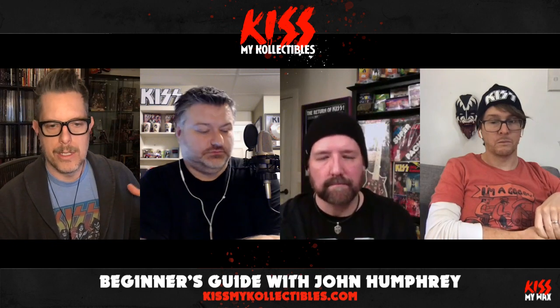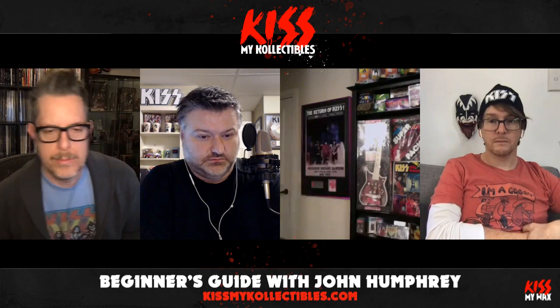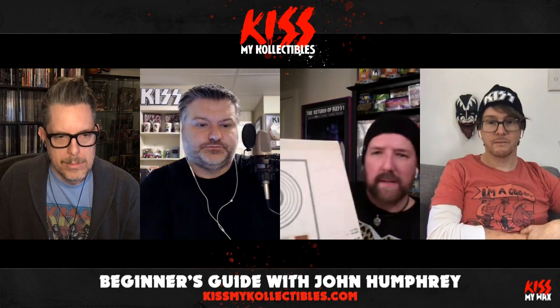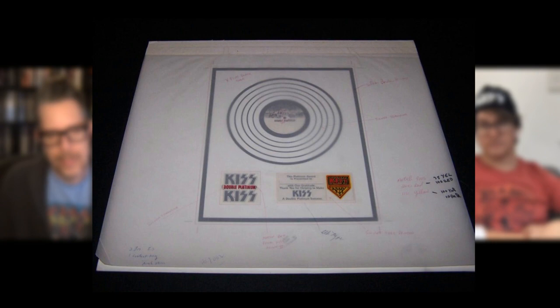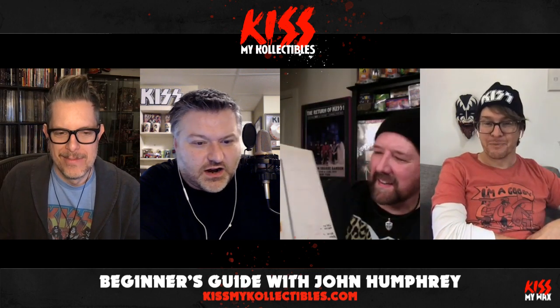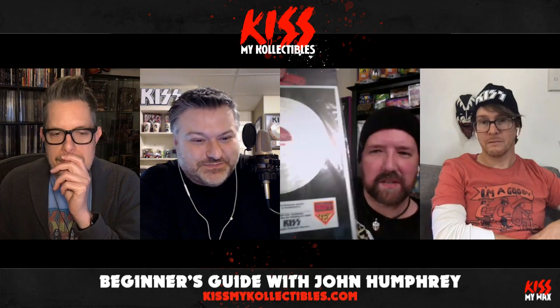John has some new cool items to show. As a graphic artist, Joe will get a kick out of this — John has the original graphic art for the Double Platinum insert. It's not the finished piece, but has notes about specific colors and the logo, on almost transparent tracing paper — key line art, which Nicholas and Joe did plenty of in college. John needs to get it framed; it came in a lot where he bought it.